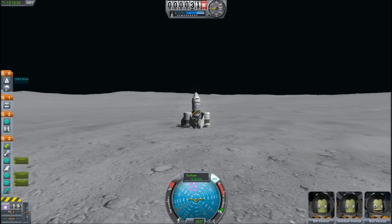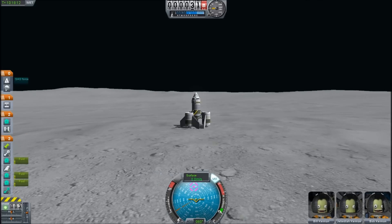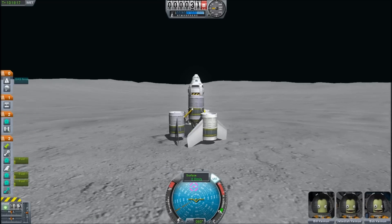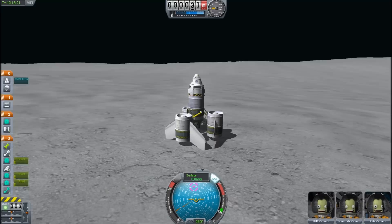This is an entirely stock part design. You see the decouplers, you have three fuel tanks, and the winglets are the main landing gear here. It's a nice wide base — I think it works pretty well in the end.